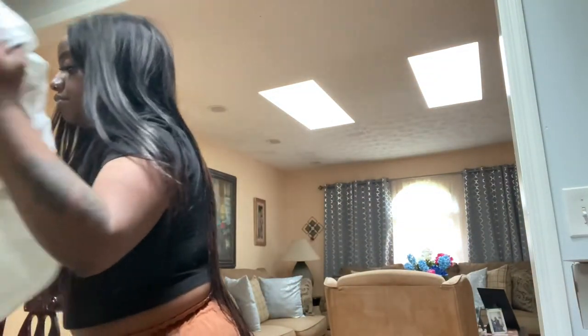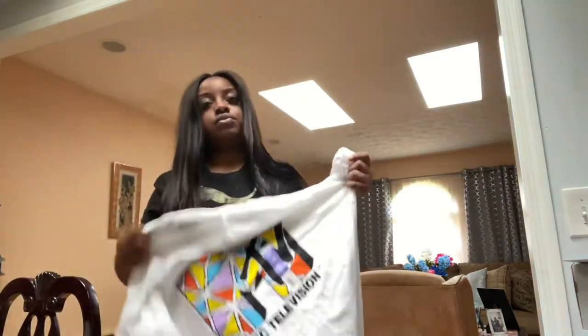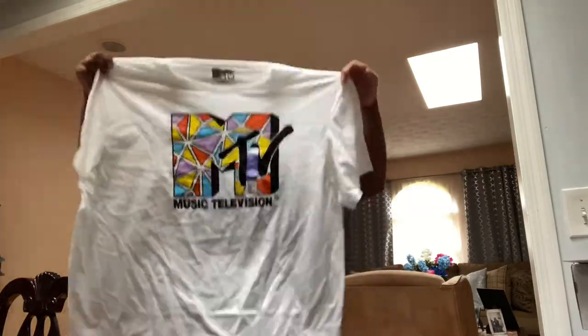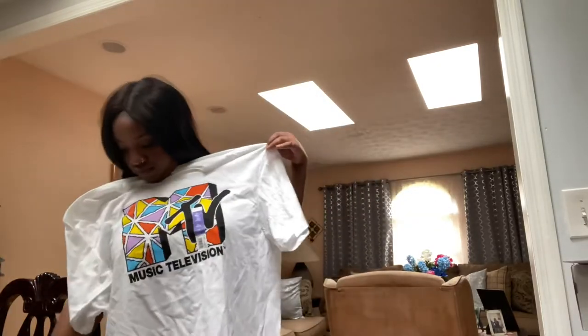So here's the dress that I'm gonna be outlining with this t-shirt — it's all gonna make sense. This t-shirt is like too extra large, so it's big, but you know, it's gonna be cute. We're gonna be bad, we're gonna look cute.